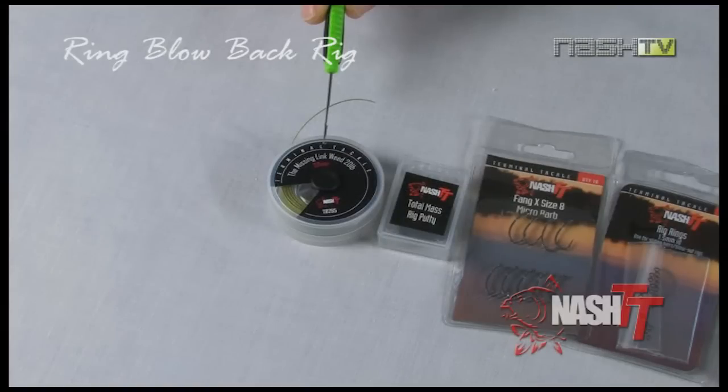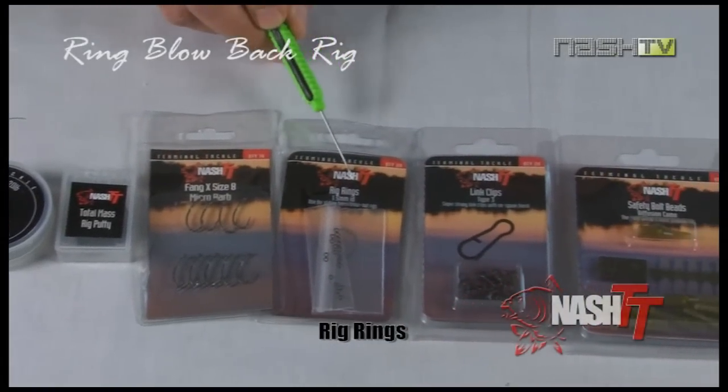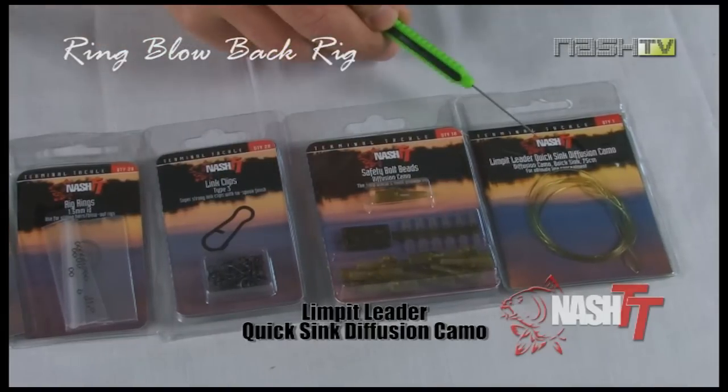The components you'll need to tie the ring blowback pop-up rig are the Missing Link in 20lb, Total Mass rig putty, Fang X size 8 hook, 1.5mm rig rings, a type 3 link clip, safety bolt beads, and a Diffusion Camo Limpet leader.